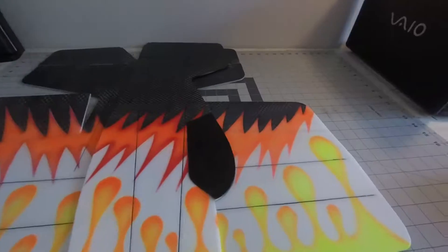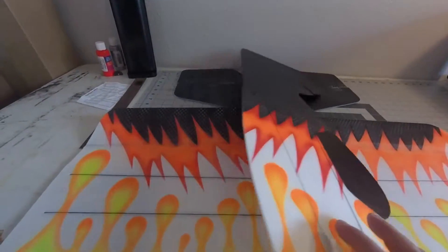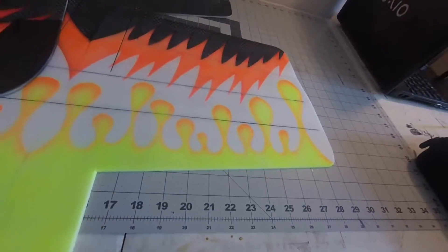All right, welcome back aviators. Wanted to show you the final product of what we've been working on — this paint job. The portion you watched me paint was this side of the aircraft, the left side.